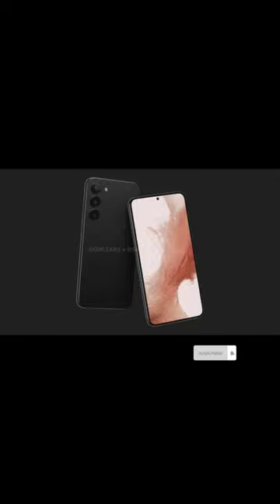It seems to have protruding rings similar to the Galaxy S22 Ultra. The volume button and power key are on the right-hand side. The bottom has a USB Type-C port and a speaker grill, and the SIM card slot also seems to be on the bottom.